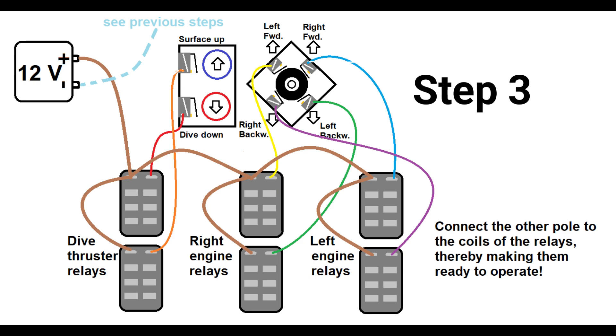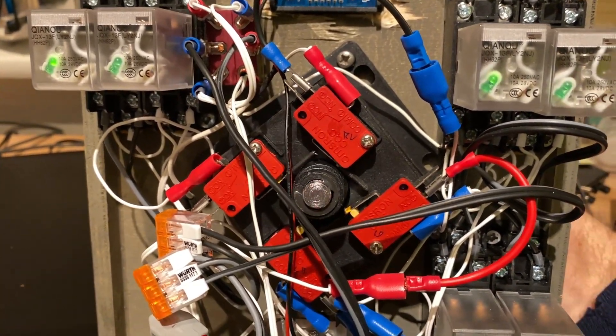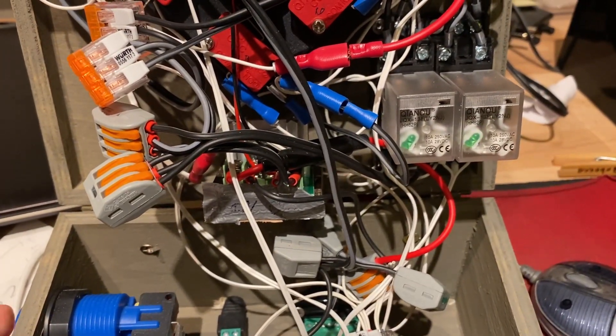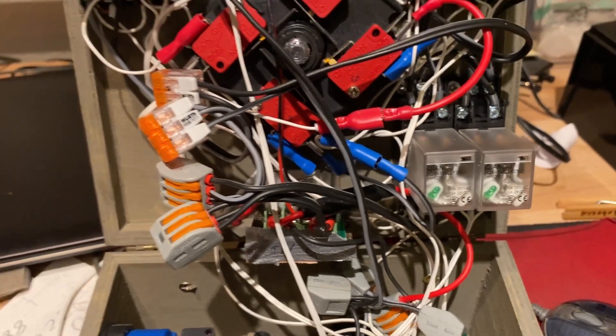Step 3: Without a second polarity, nothing will happen. That's why the other polarity is constantly connected to the other plug of the relay coils — shown here as the brown line. After this, you are already able to activate all of your relays with your joystick and diving/surfacing buttons. You can hear the clicking of the relays and see the green LEDs lighting up whenever the joystick activates them. So far we've managed to generate our control system.